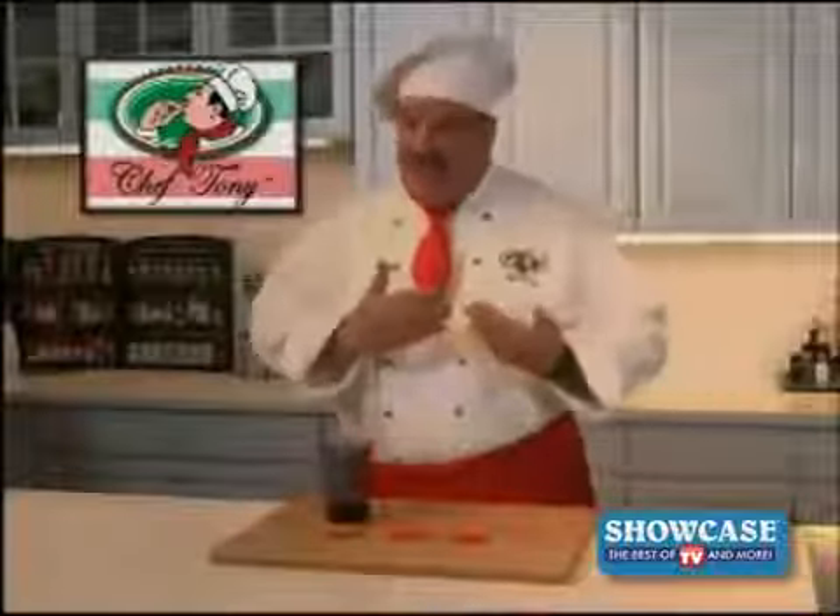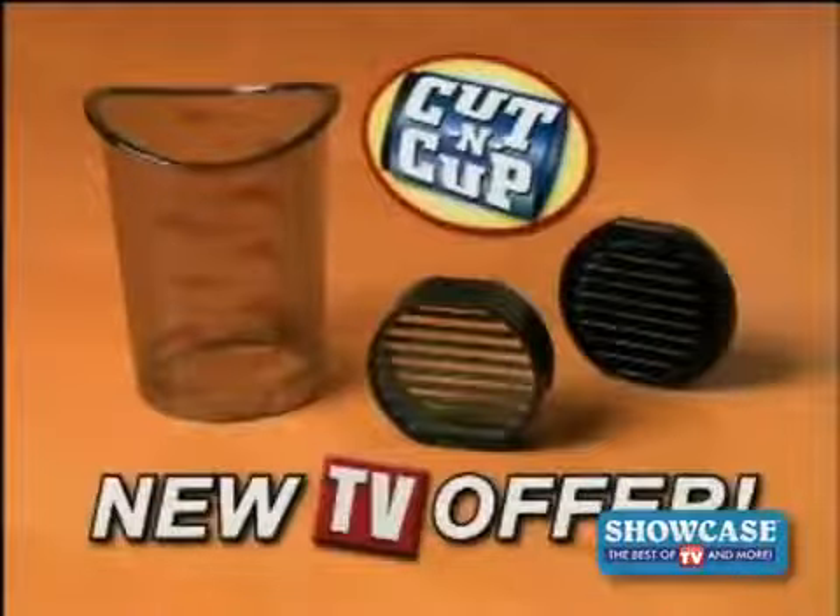Chopping and measuring, dicing and measuring, it just takes too long. Not anymore. Hi, Chef Tony here with an amazing new product. It's the Cutting Cup. You won't know how you lived without it.